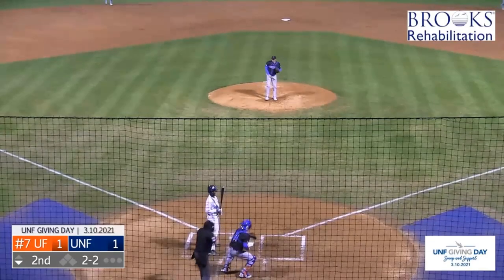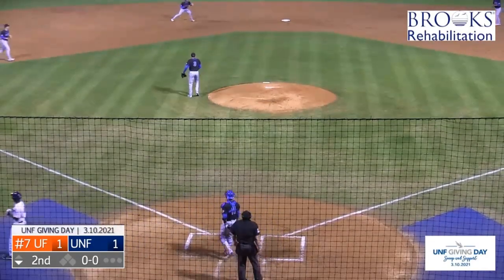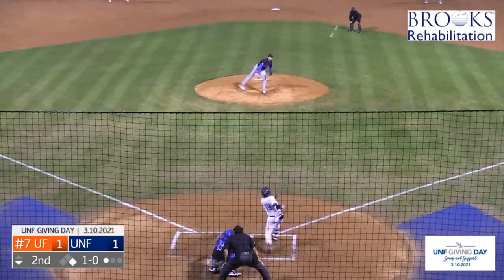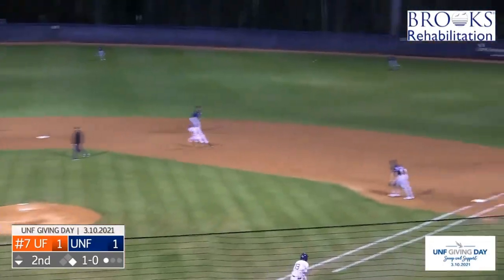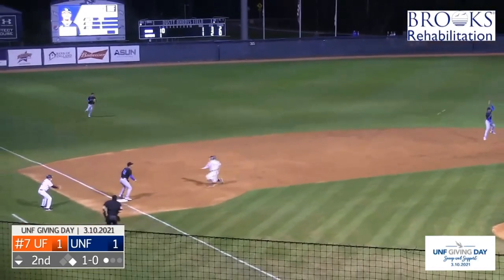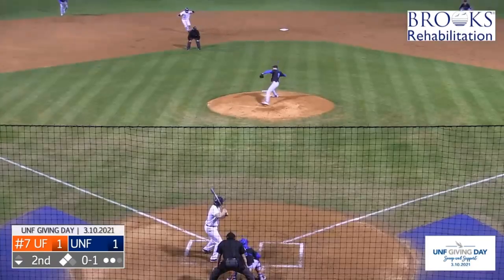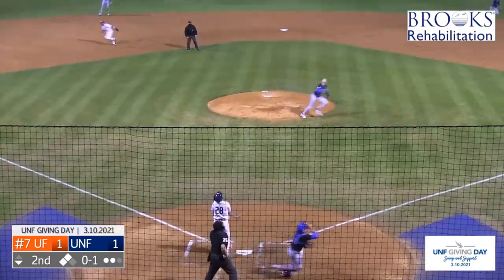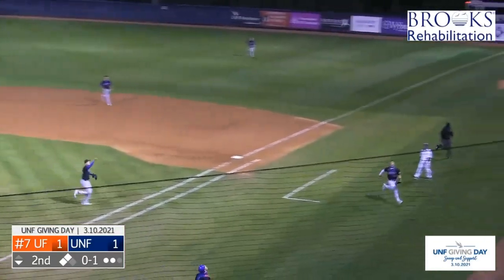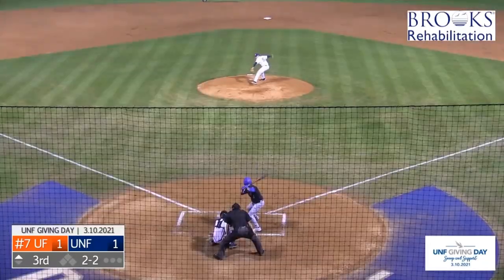Holmes again, 2-2 pitch, high in the zone — he gets caught looking. Milton over 35 pitches. This one sent over to right field for Abraham Sequeira. Heading to third is Sweat sliding in, heading to second is Abraham Sequeira. Cashler — jammed him — and just in front of the dugout. Two by the Gators.